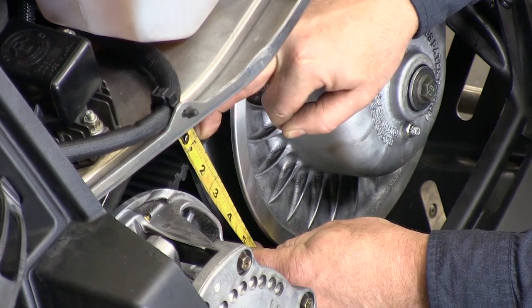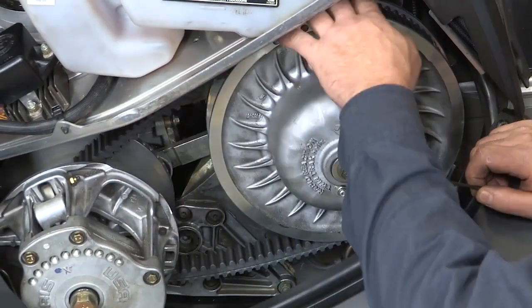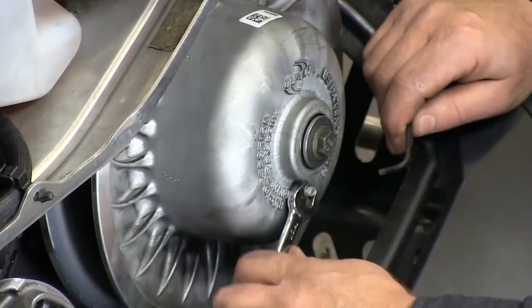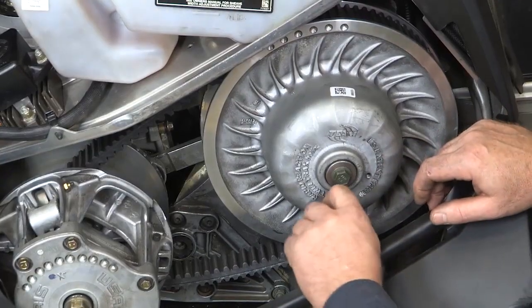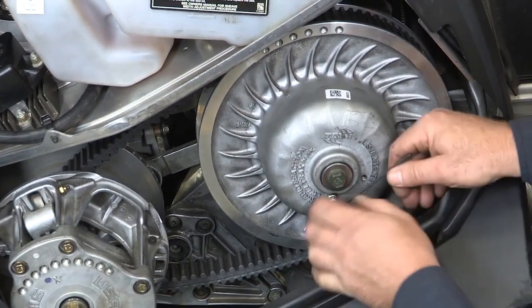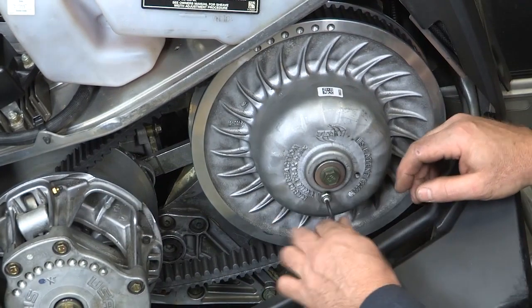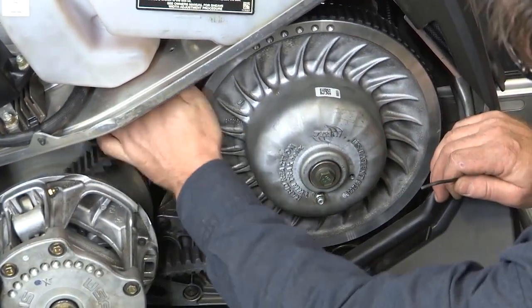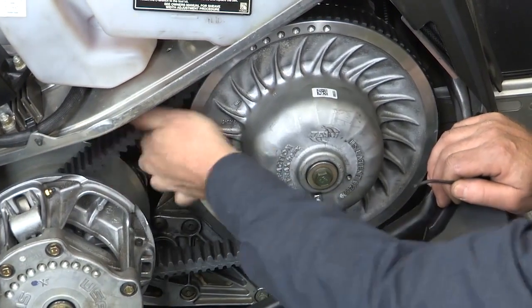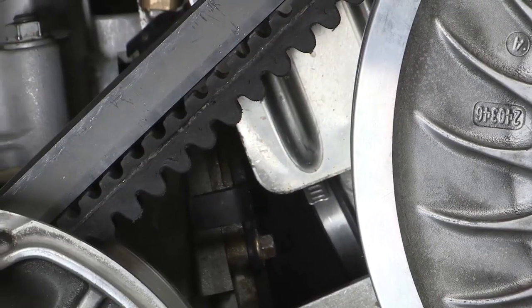That means that this belt is too loose and that could affect the performance of your snowmobile. So to adjust the belt you need to loosen the jam nut on your secondary clutch, use your allen wrench, turn the adjuster counterclockwise which will bring the sheaves together. You want to grab the belt and roll it through the primary and through the secondary.